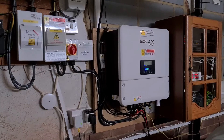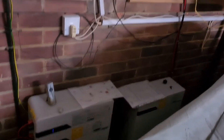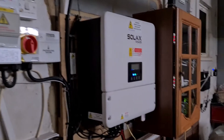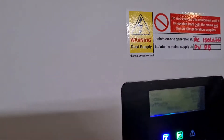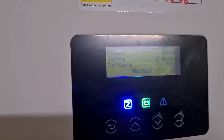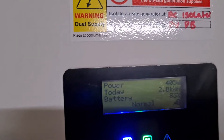I'm in the garage where the inverter is and all the other paraphernalia, and a couple of batteries. Now to get this Modbus stuff working, the first thing you'll need to do — you've probably already done this, but if you haven't — you've got to give your inverter an IP address.